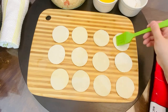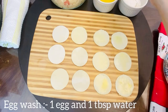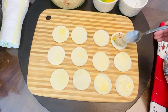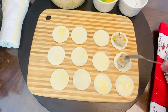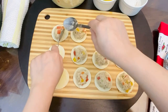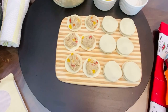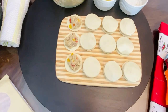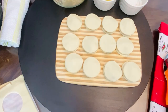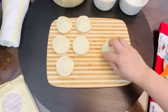Brush all the pieces with an egg wash. For the egg wash, in a small bowl take one whole egg and a tablespoon of water, mix well. Add a teaspoon of chicken mixture on all the pieces one by one. Once you are done adding the mixture on all the pieces, place the second piece of puff pastry on top of each. Then cover the second piece with egg wash and top it again with the third piece.